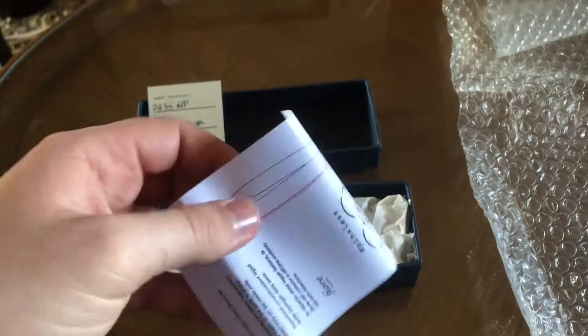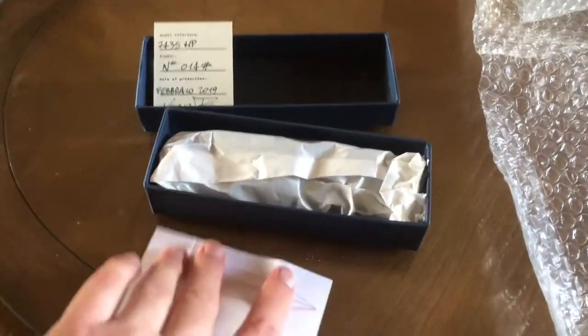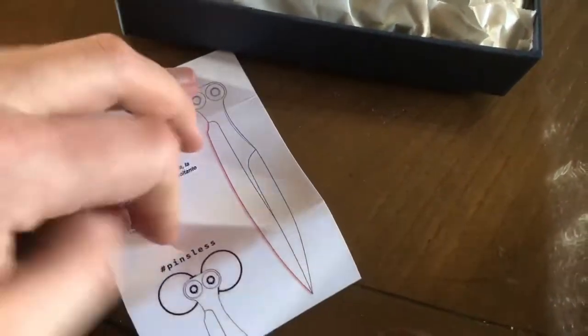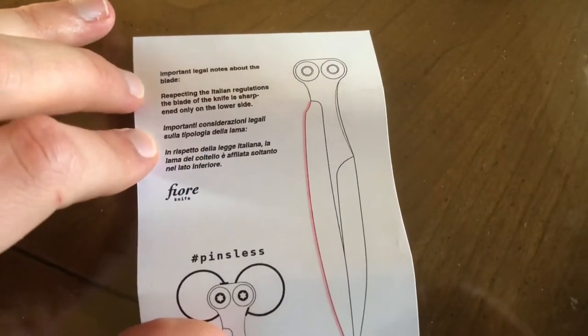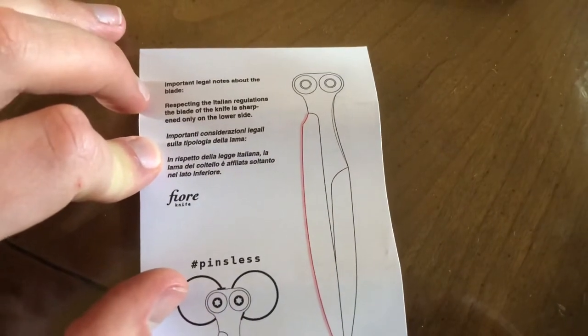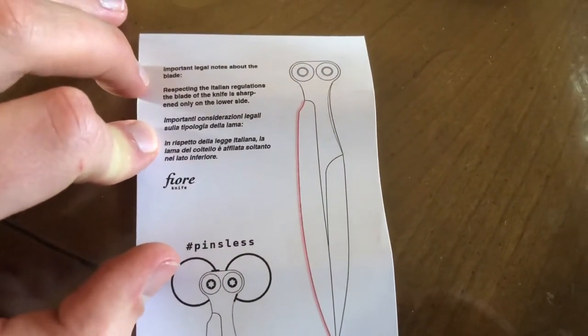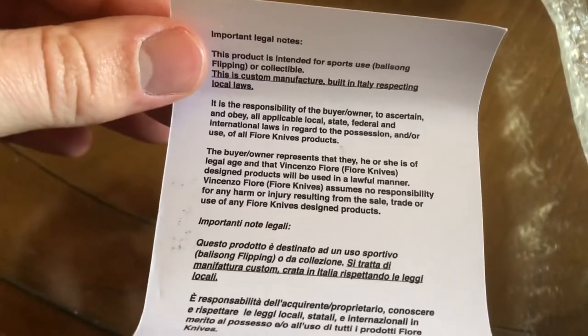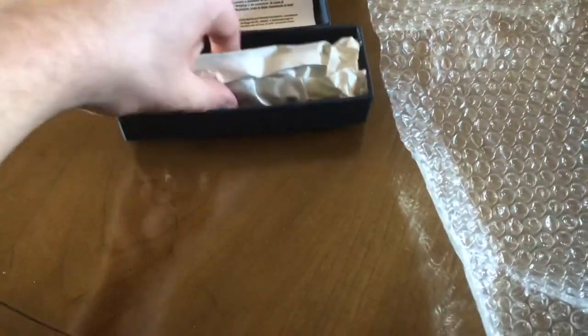As you can see we got the pinless design here. There are important legal notes about the blade — per Italian regulations, the blade of the knife is sharpened only on one lower side. That's pretty sick. This looks like the warranty card and legal notes. Grazie! Alright, let's get into it guys.